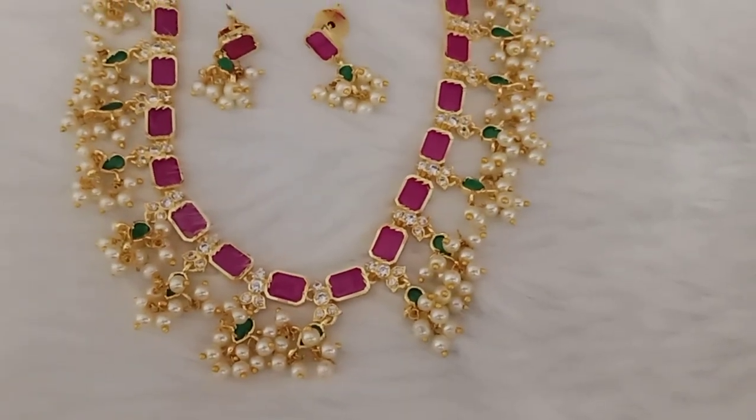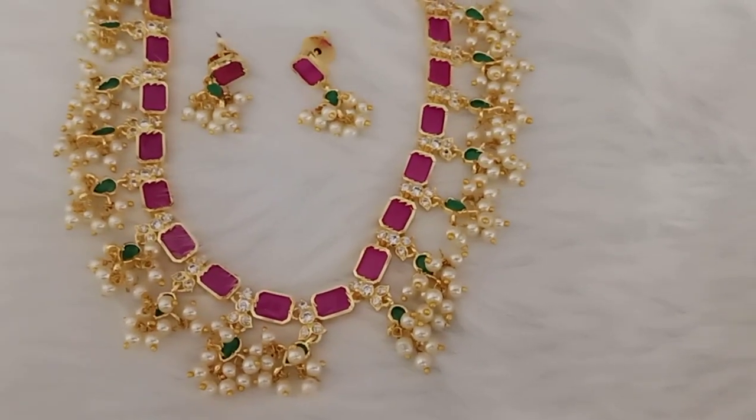Hi friends, welcome to RK Ratnam Jewelers. This is Sarita.